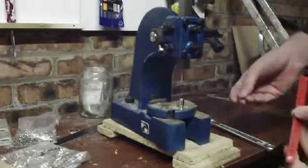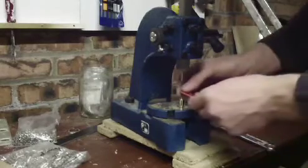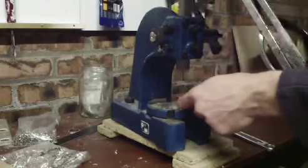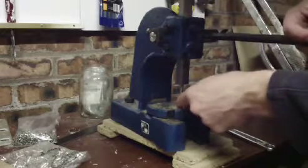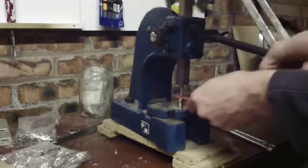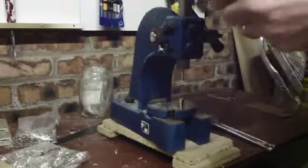Here we are installing turrets with an arbor press. This is what I use most of the time myself. That's a turret put into the base. Board over, line it all up, and just give it a wee push down, and that's it installed.